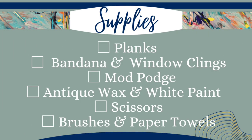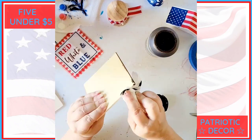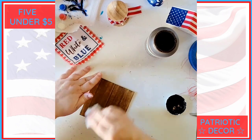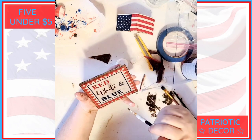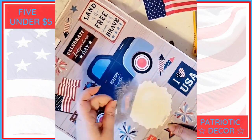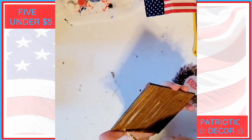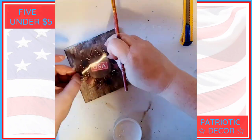For this project I made some plank signs — they're double-sided so you get four looks. I got these planks at the Dollar Tree in two different sizes. I used one of each, a bandana and window clings for the decorations, mod podge, antique wax, white paint, scissors, brushes, and paper towels. For the first one I cut out the red, white and blue from the bandana, fringed the edges, and gave it a coat of antique wax front, back, and sides. I applied it with mod podge using the parchment paper trick. There was a dark spot on the wood so I applied antique wax over the top and then whitewashed it fairly heavily.